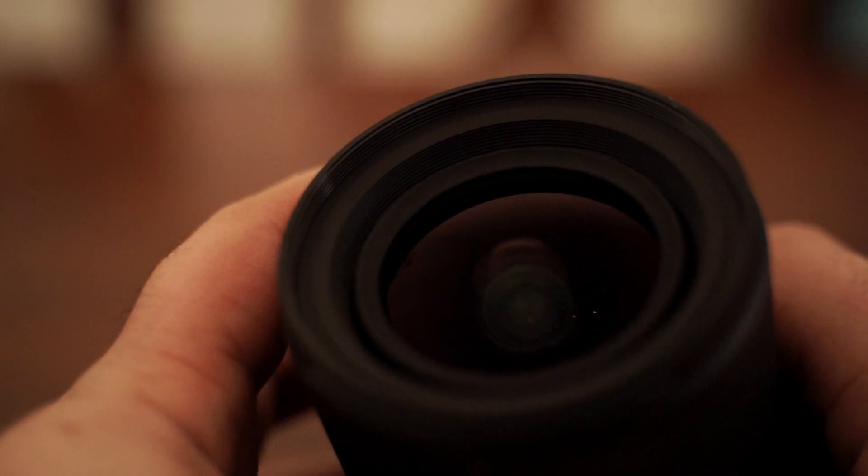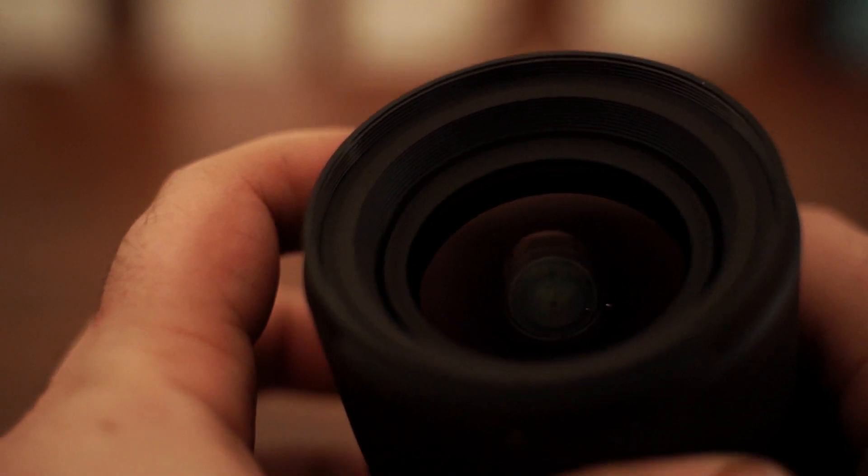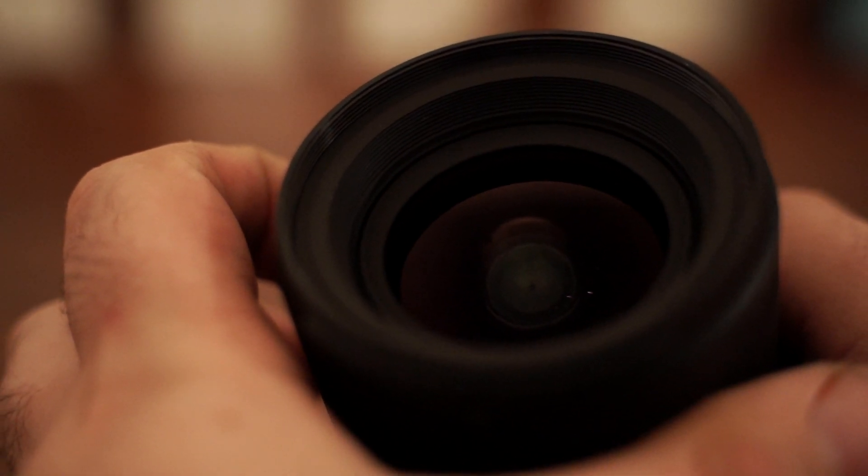Speaking of the zoom, this lens has an internal zoom, which is perfect when you're using this lens on a gimbal or a steadicam, because it doesn't really shift the weight of the lens at all, and I absolutely love that.